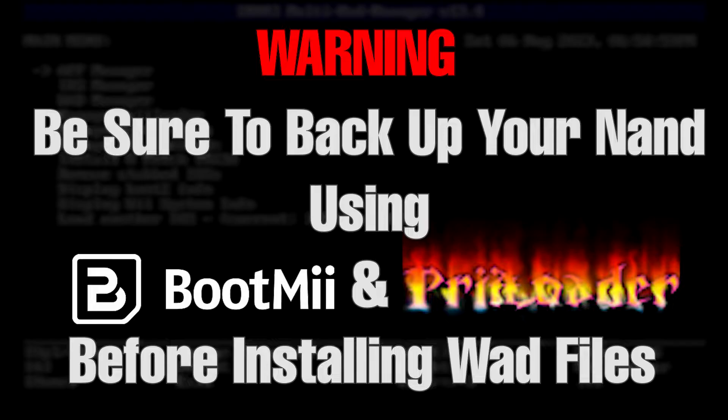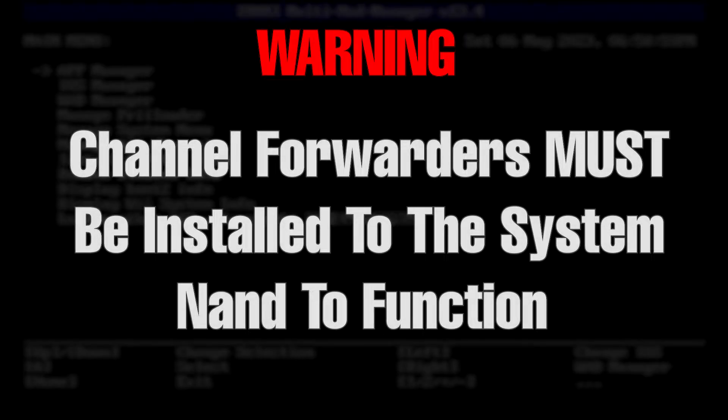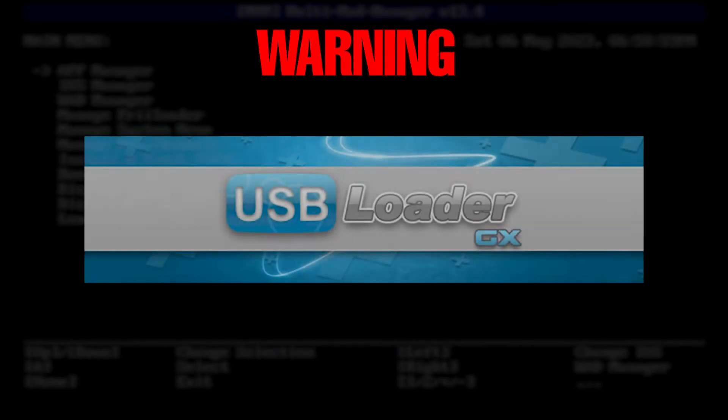Just in case your WAD installation goes wrong, resulting in the creation of a lovely paperweight. All channel forwarders will need to be installed to your system NAND in order to work properly. If you're installing WiiWare or Virtual Console titles, there is a safer method we'll go over later in the tutorial.